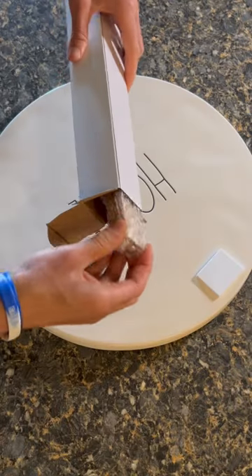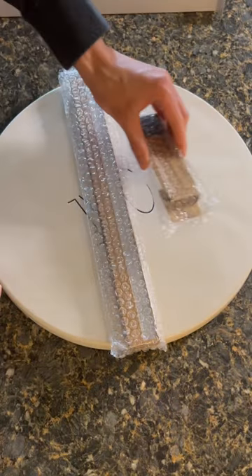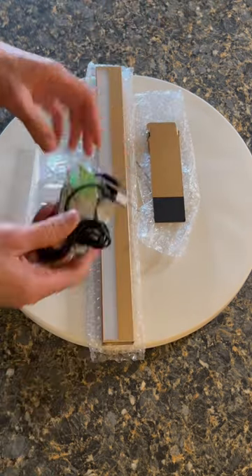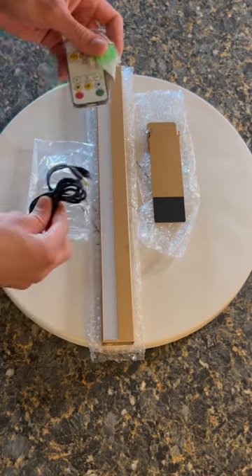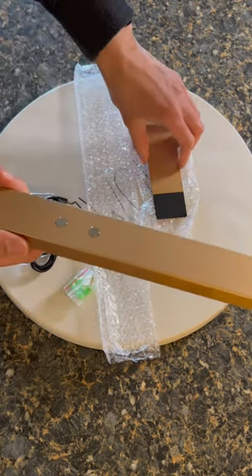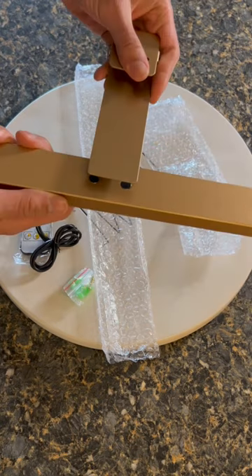The light arrived really quickly. It was supposed to be a gold color, but it's more rose gold, which I'm totally fine with. It also comes with the remote and charger since it's an LED. It definitely felt really luxurious in my hand — it just felt substantial and well-built.